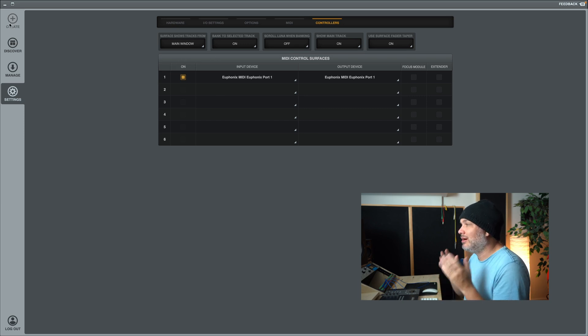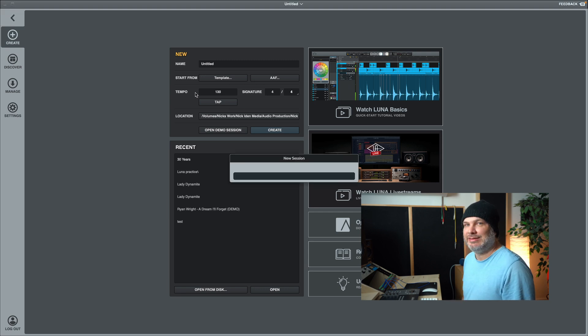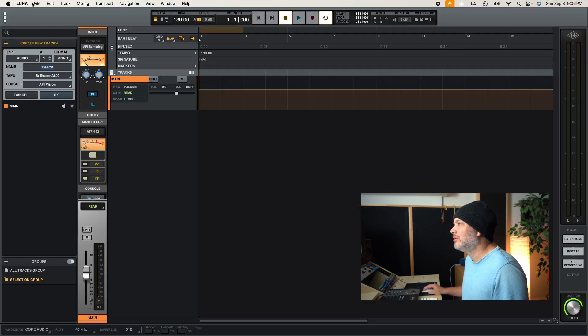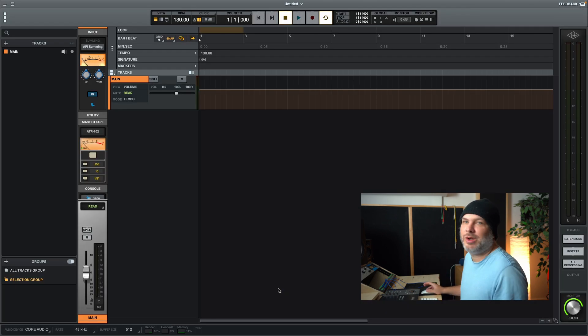Going back to the Create section — very standard. You can create a name, work from templates, and you have a tempo section. This kind of threw me off: as a Pro Tools user I have the habit of hitting Enter, but that creates the session automatically. You can set your tempo, for example 130, change your time signature, and tap your tempo, which is handy. You can set your save location and then open the session to bring up the first workflow window.